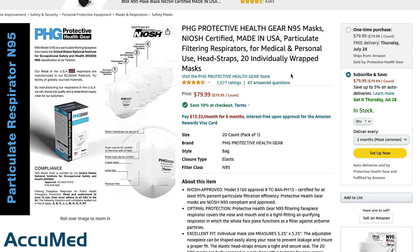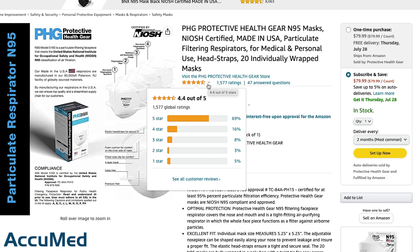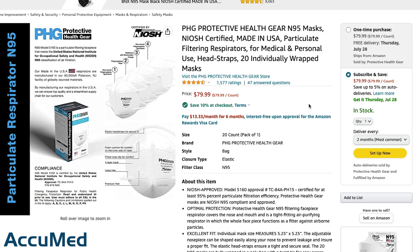These respirators come in a box of 20 individually wrapped masks for $79.99. This listing has a 4.4 out of 5 rating with 1,577 reviews.